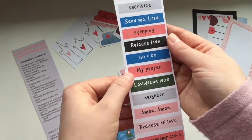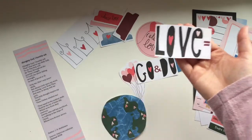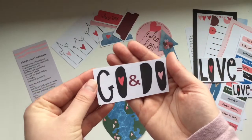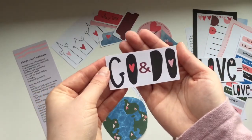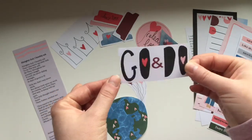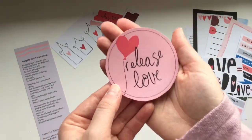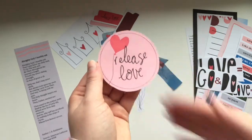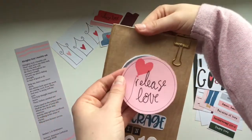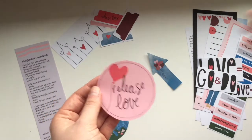There are also some phrases you could use for a prayer, and you have both a big 'love equals' and a little 'love equals.' Another big phrase in this kit is 'go and do' — 'go and do love' — which is really fun to use in the margins of your Bible. I also created a 'Release Love' piece that could be used as a title page, similar to what I created with the Courage Creative Faith cuttable.